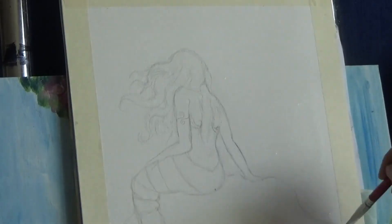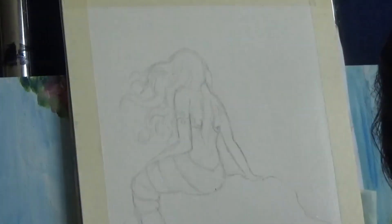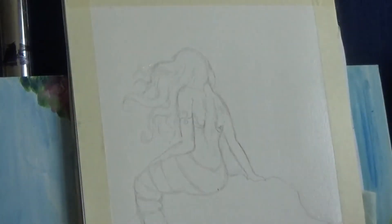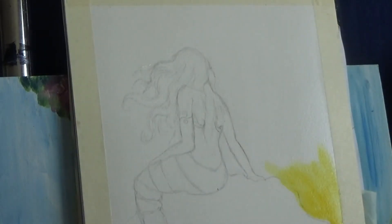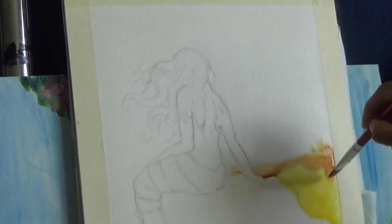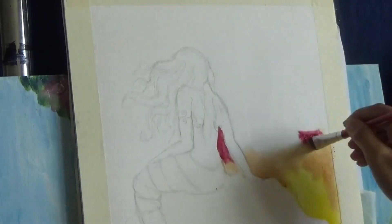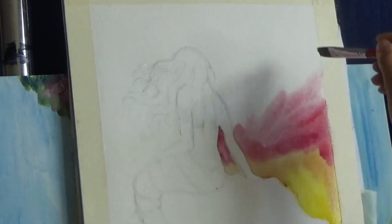I sketched out my figure with a graphite pencil and then I wetted the entire surface around the figure, especially the top part around the figure and the rock on which the figure is sitting with water. Then I started off with painting yellow at the very bottom area and then slowly trying to build up a gradient. The idea is that the colors will go from yellow to orange to crimson and then to purple and blue and finally a little bit of black at the very edges, building kind of like a sunset gradient at the back.